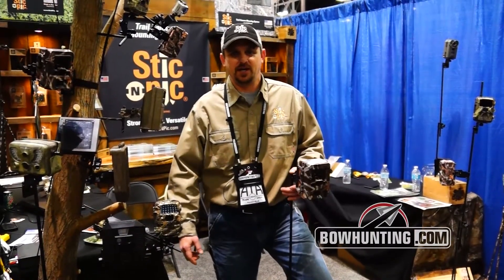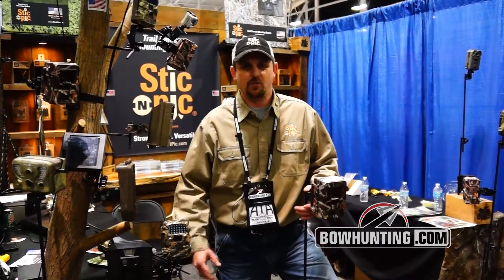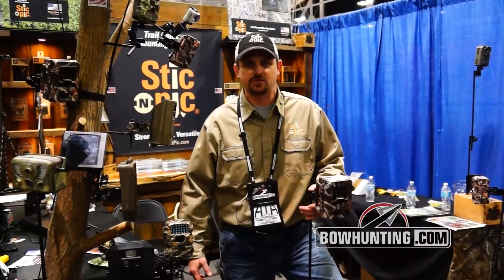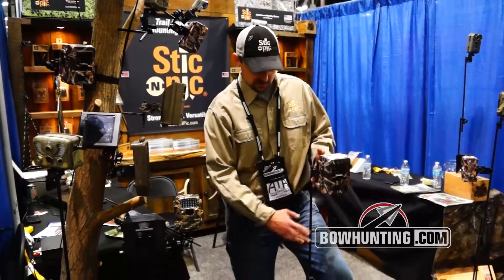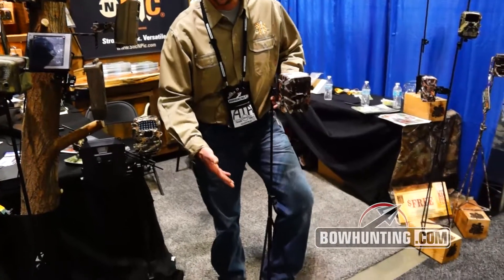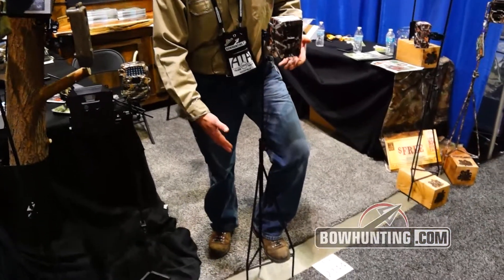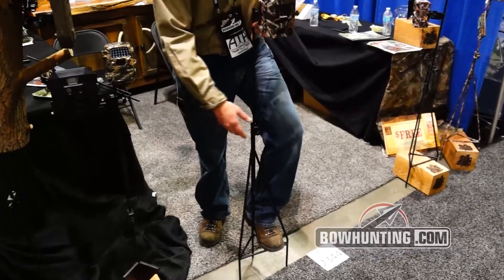Hey, I'm Jesse with Stick and Pick and we are here at the 2014 ATA show. We're excited to be introducing our mounts. We've got a new mount but we've also got our mainstays. This is our tripod ground mount. It goes into the ground. You've got a nice big base for getting your feet in. It's good and stable — it's going to stay in the ground, it's not going to tip over.